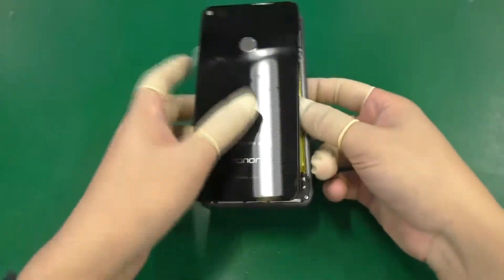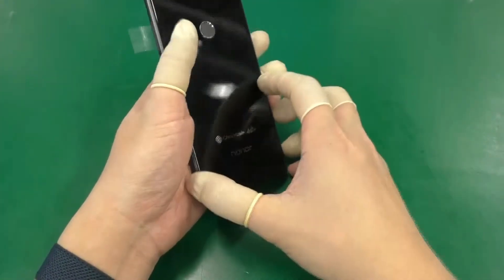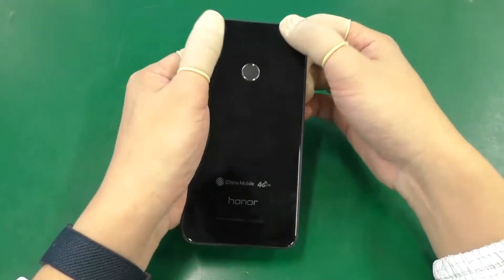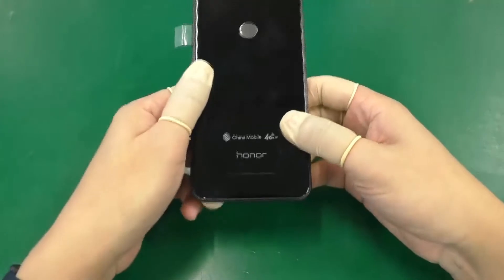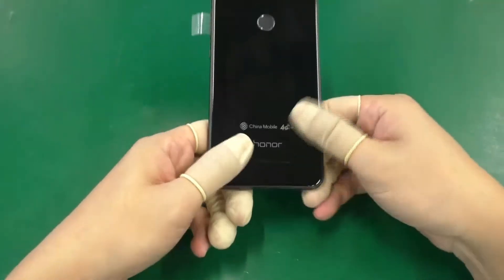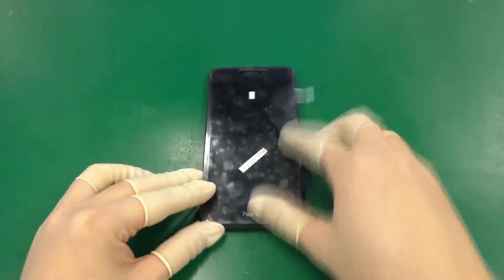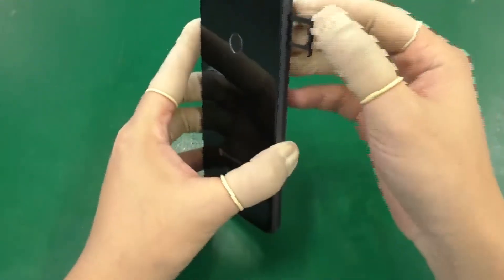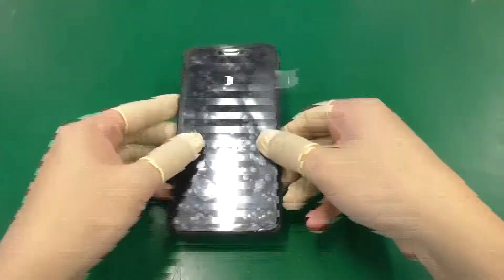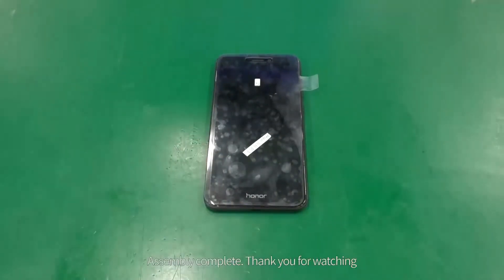Install the battery cover. Insert the card tray. Assembly complete.